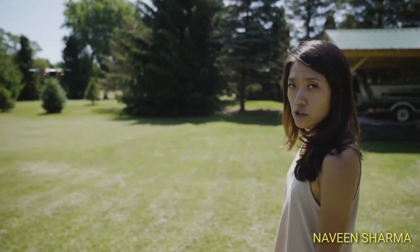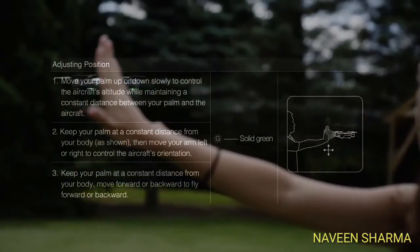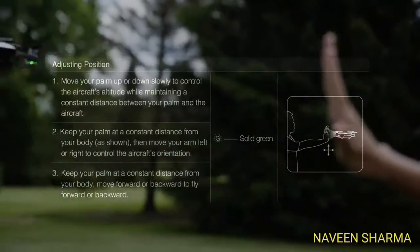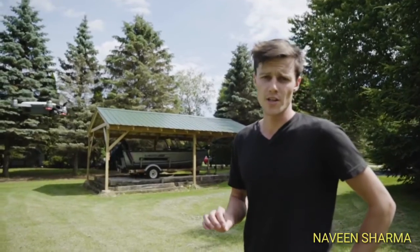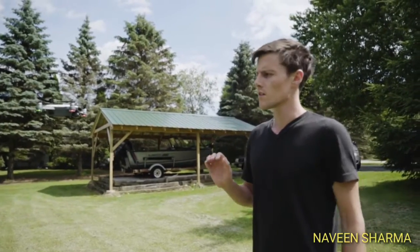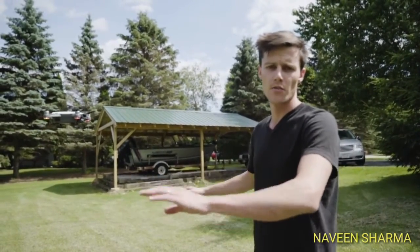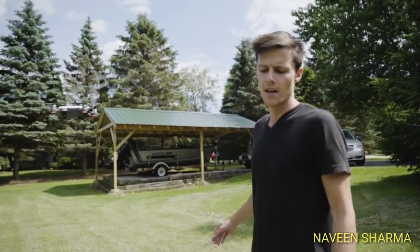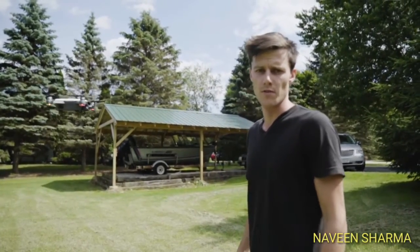The first gesture is controlling it with your hand. The gesture we're gonna show is the follow. You just wave your hand at the drone and the drone flies backwards about three meters and three meters up, and it'll track me so I can walk around — it'll follow me. Let's see if it works.